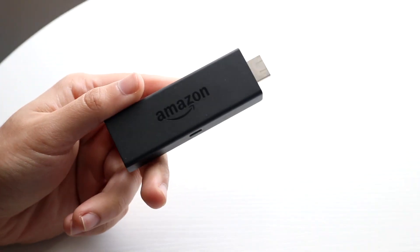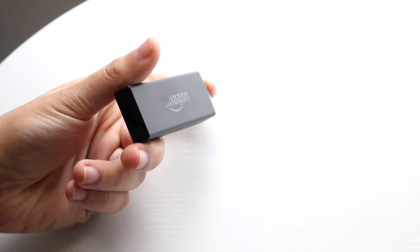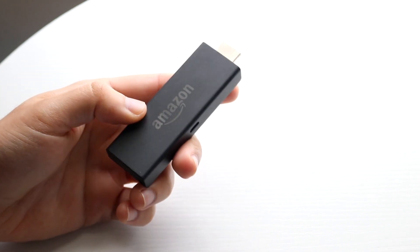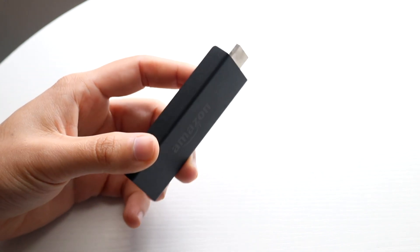You might be in a situation where your Amazon Fire Stick is just not working. This can happen for a few different reasons and there's not just one way to fix this.